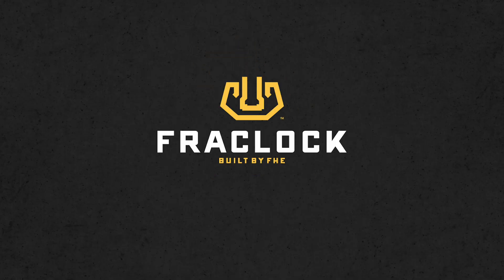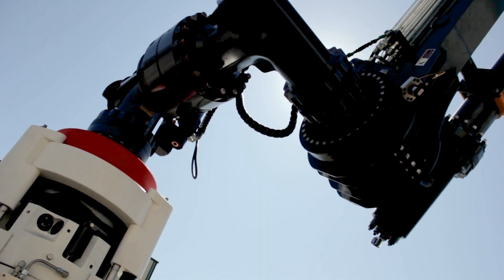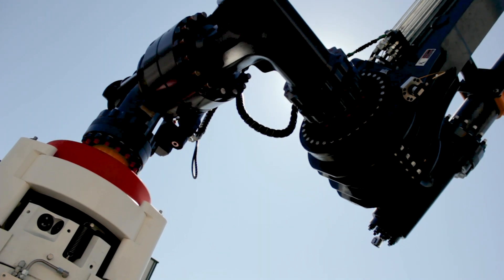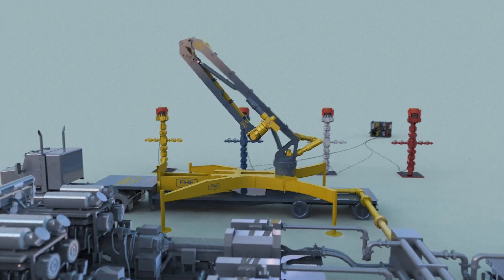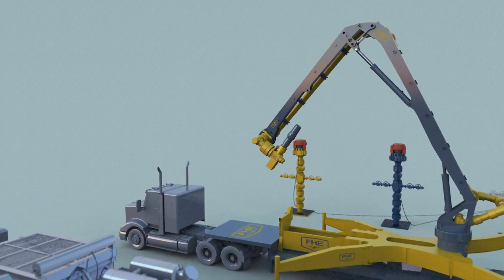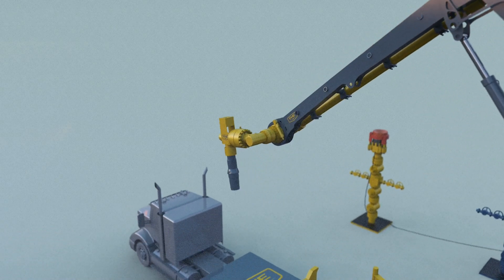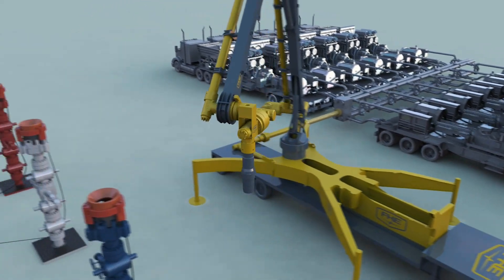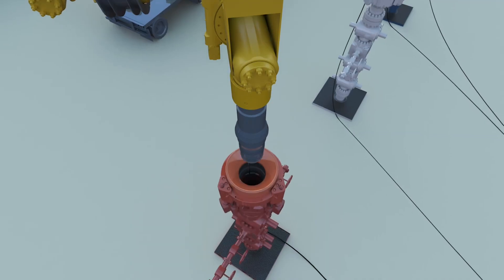FracLock — the newest innovation from FHE. FHE is a world leader in developing innovative equipment for the oil and gas industry. The FracLock system improves well site safety and increases efficiency. It reduces overall cost of operations with less manpower. This combination of new technologies advances well safety while increasing productivity.